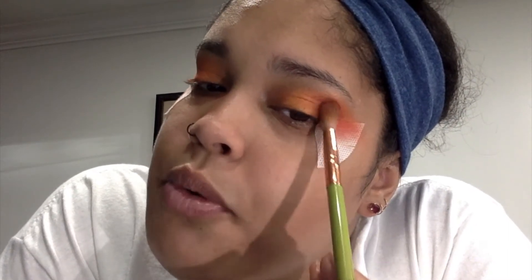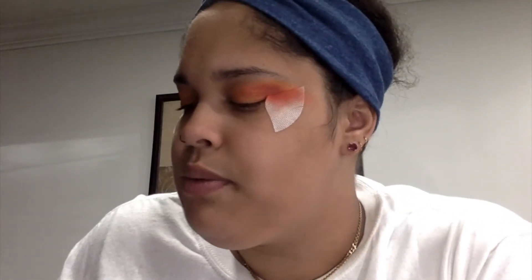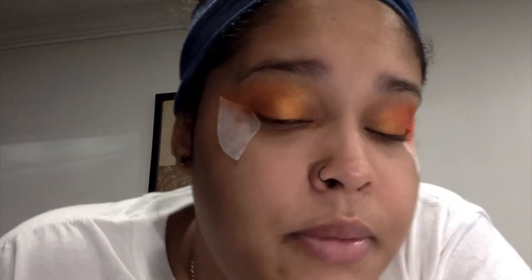I'm going to go in with a little bit more red in the corners just to add more depth to the look. If your orange starts to fade, it's really simple — just go back with some orange and reapply it to the lid, because the red is quite harsh. Now I'll do the right eye off camera and be back shortly.